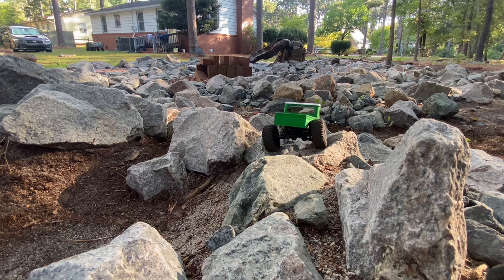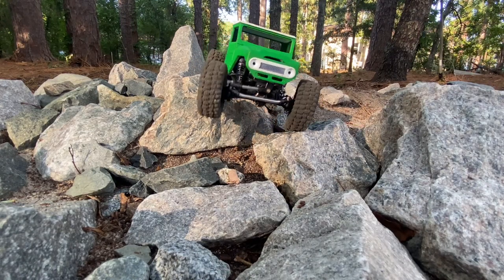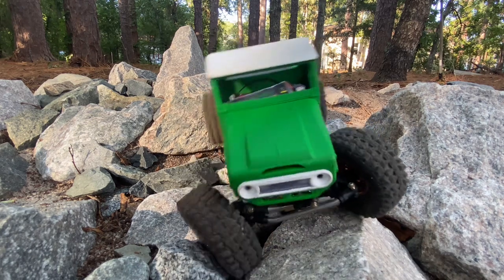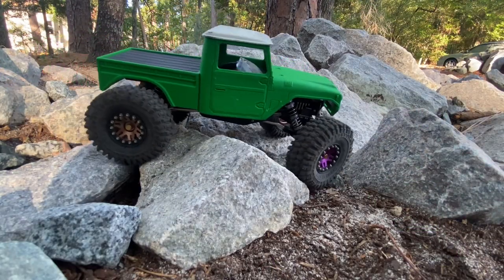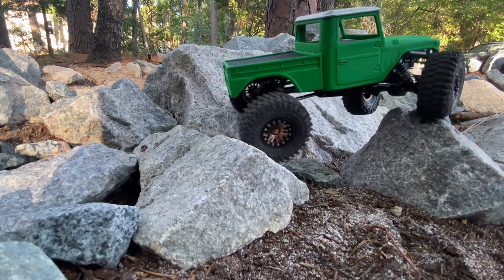I say it all the time — get out there, build one of these trucks, go have fun. It only takes a couple rocks, you don't have to get crazy like I did. There are rocks all over the place — you go out to dinner and there are rocks in the parking lot.